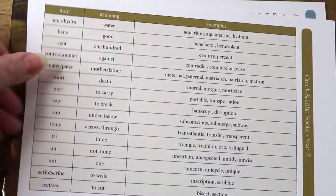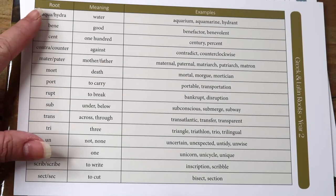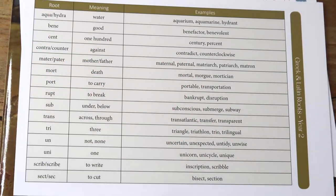So that's how we organize the Good and the Beautiful High School Year 2. I'm going to show you a flip through inside the unit studies — they're really well done, and I want you to see what they look like. This is an example of the Greek and Latin roots card for Year 1: you have the root, the meaning, and then some example words.